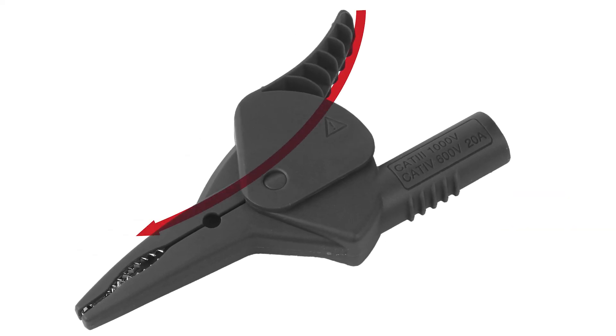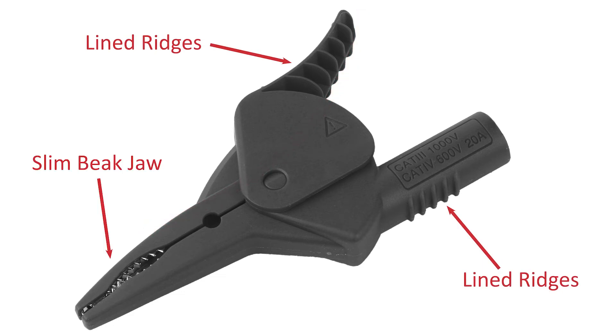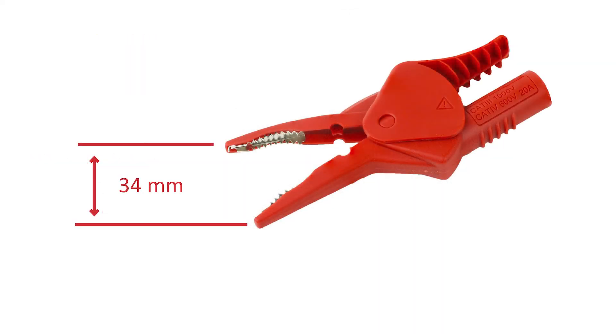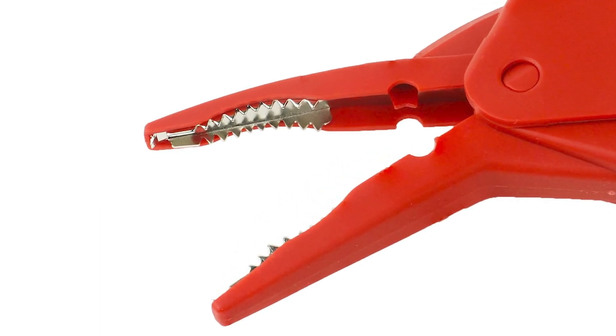The thumb actuator is ergonomically curved and boasts lined ridges for a sure grip. The slim beak jaw allows the clip to reach into those narrow spaces, and with a 34mm jaw opening, you'll easily grab even the largest terminal. Once in place, the spring-loaded 3-incisor mouth will hold securely to screw heads or flat-headed objects.